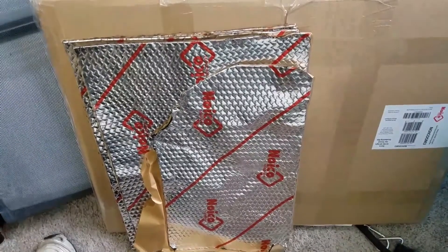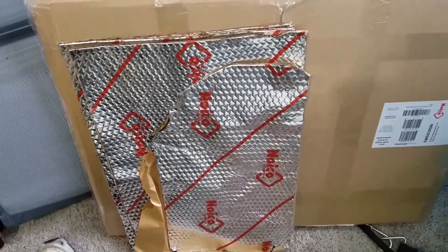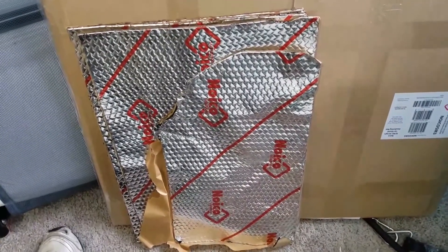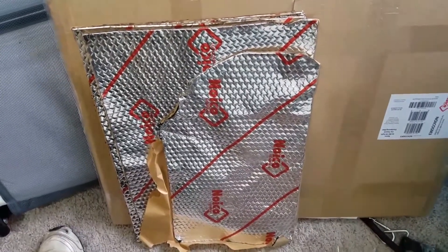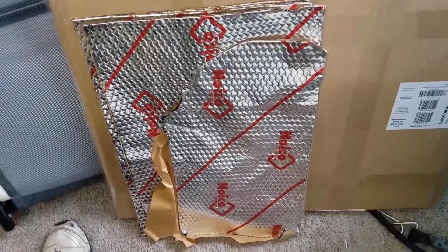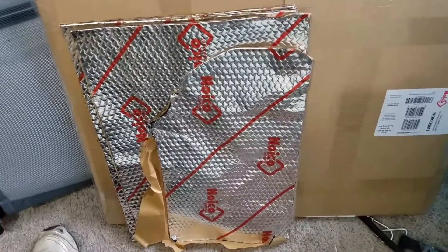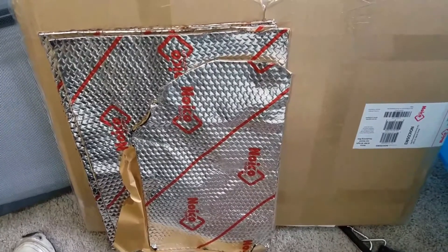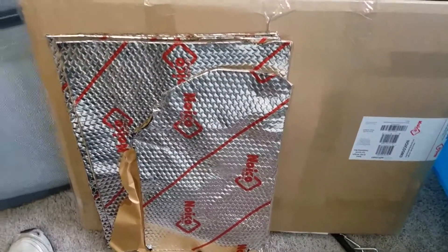I'll put this on the floor, but it's not going to be insulation per se, though it does have some insulation qualities. It may depend on how the van is set up whether or not this would be sufficient insulation, but I am prepared to put at least a thin layer of insulation on top of it, which would make it a nice addition.